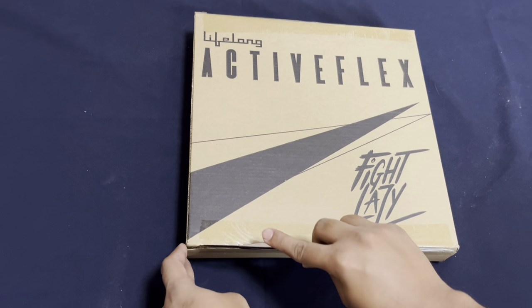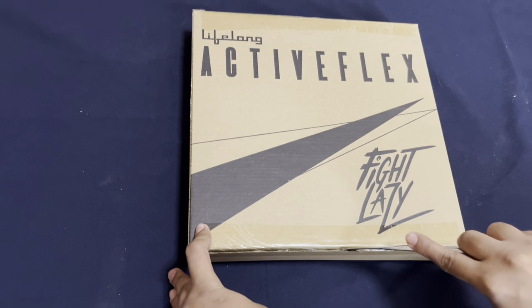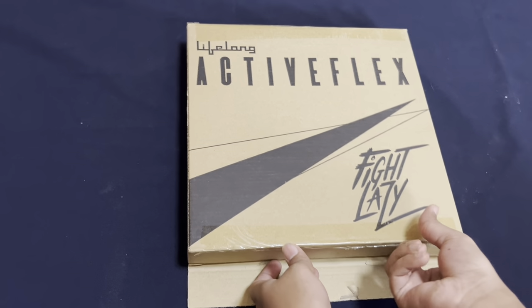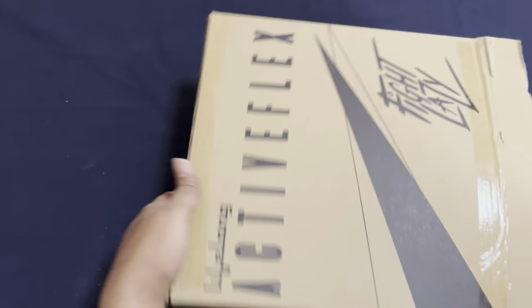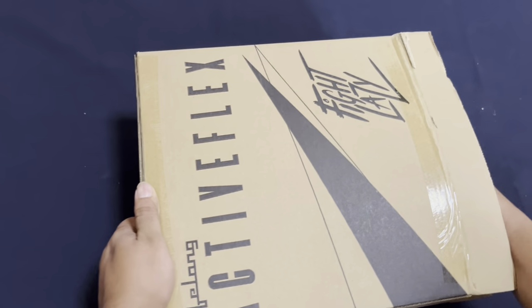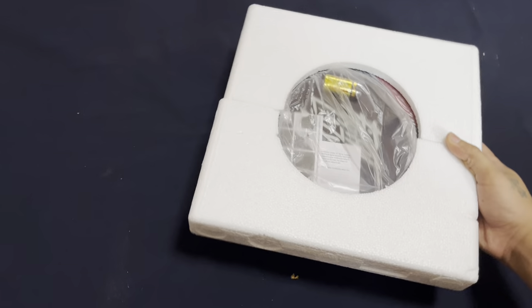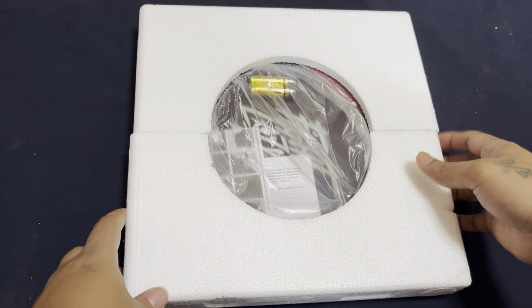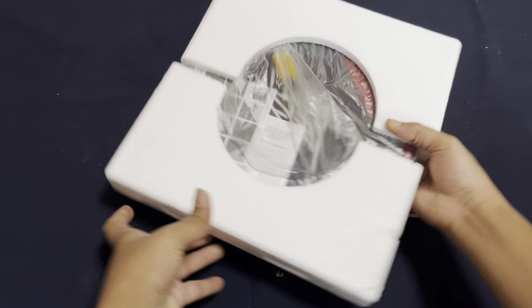Let's open this. There's good protection in the packaging — thermocol protection for the scale. Let's take it out.